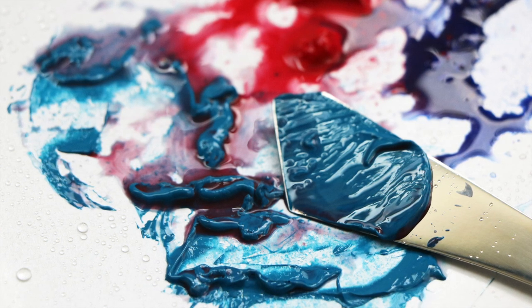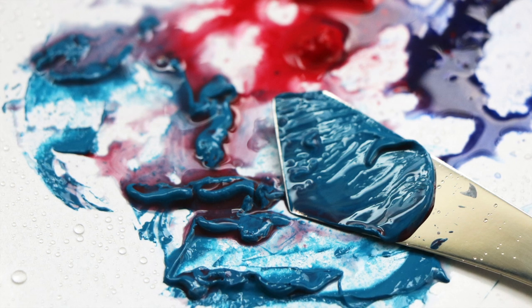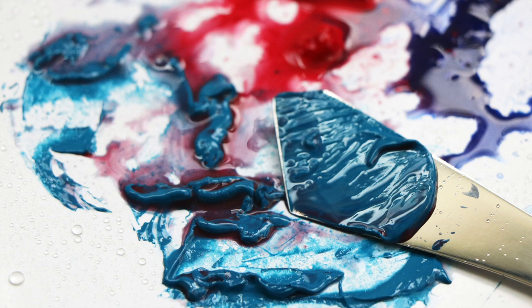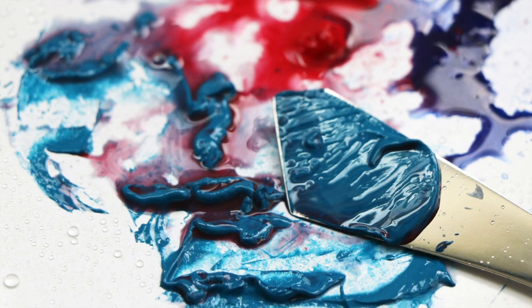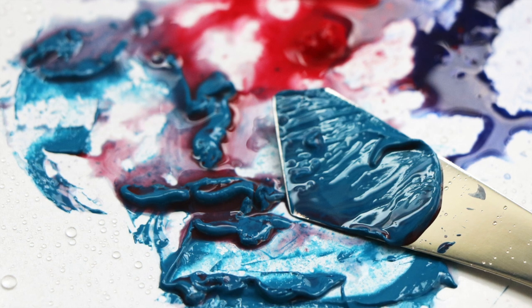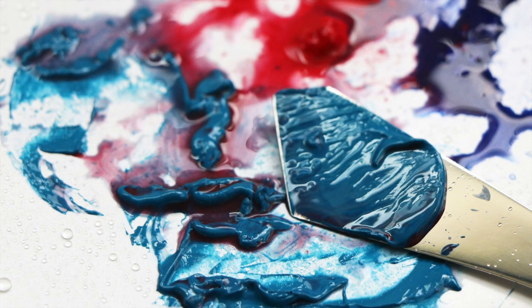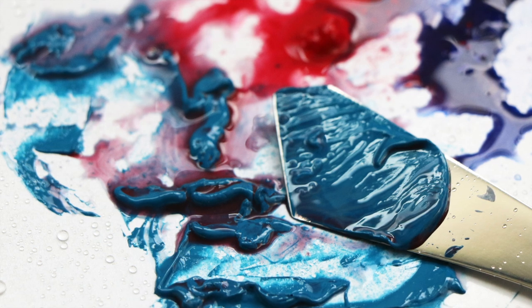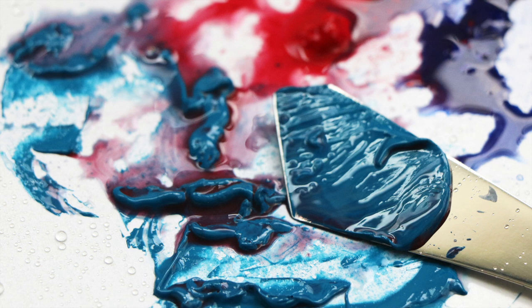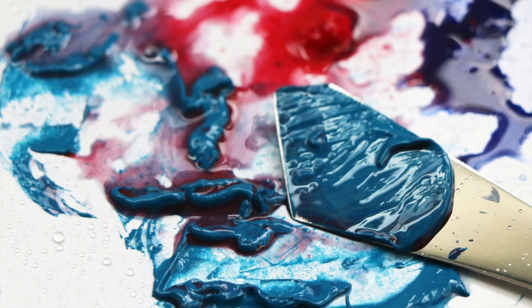Sometimes you even save money with professional paints because you're getting more for your money. Student grade paints are nice for beginning projects, but they won't have the same quality or coverage. Think about cheap house paint — you've probably had to do an extra coat just to get coverage. It's kind of the same idea. For anyone serious about art, or if you're a professional artist selling your work, it's definitely important to invest in the highest quality paints you can afford.